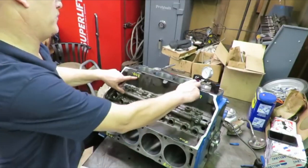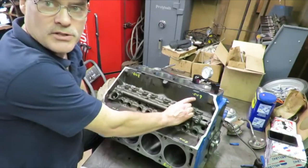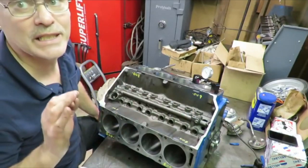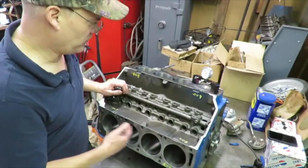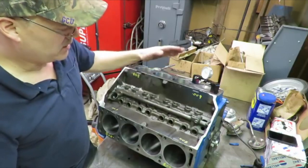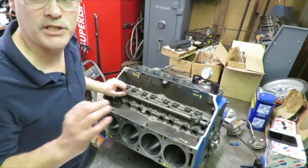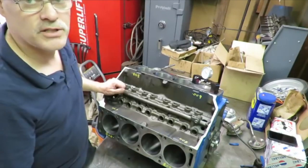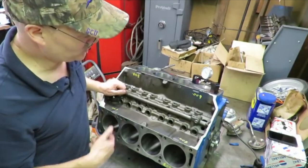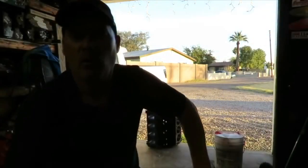Now I'm ready to put the piston and rod assemblies in and take some measurements. Minus the 200 for the dish, that's eight thousandths. Going to this end of the block we got nine thousandths — that's only a one thousandths difference from end to end, which is really good. Our decks are flat and our deck height is the same from side to side and end to end. This is a really good deck on this block — the kind of block you hope for.